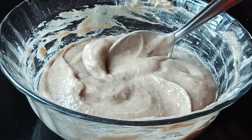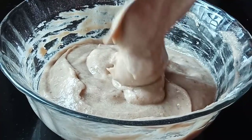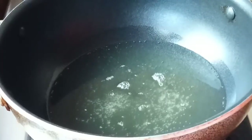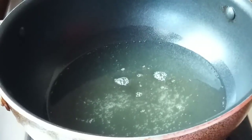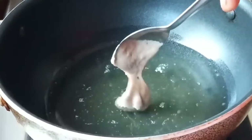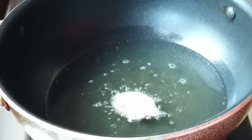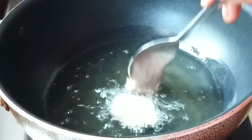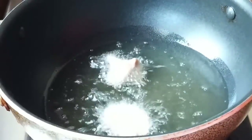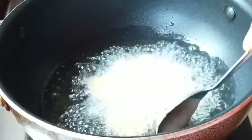We will make a batter ready for a consistency. We will mix it a little bit. 2 cups of water, 1 spoon of water. We will mix it a little bit.